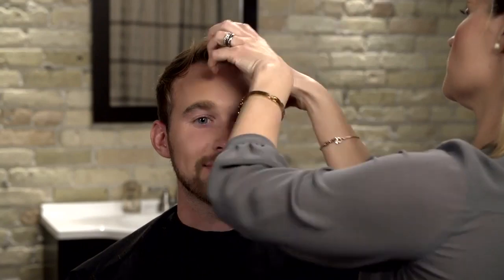With a comb or your fingers, push the hair back and to the side. How tight or loose you want to style it is up to you. You can use a little product just to hold it in place, or a lot for a more stylized look. Either way, the side part is a classic.